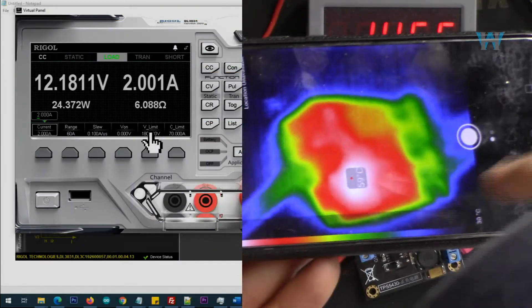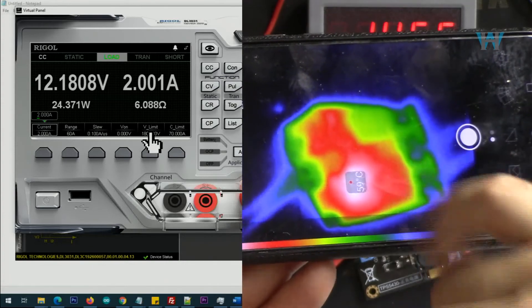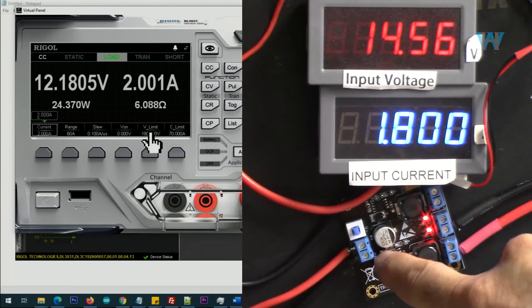Let's have a look at the thermal image: 60 degrees Celsius on the chip, because we are using only the positive rail.